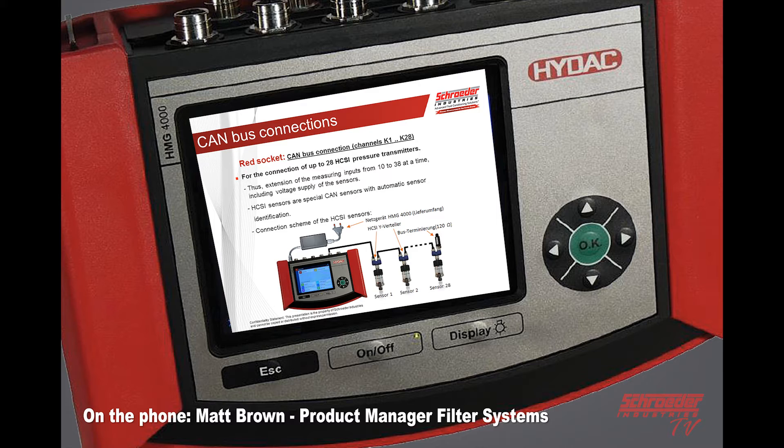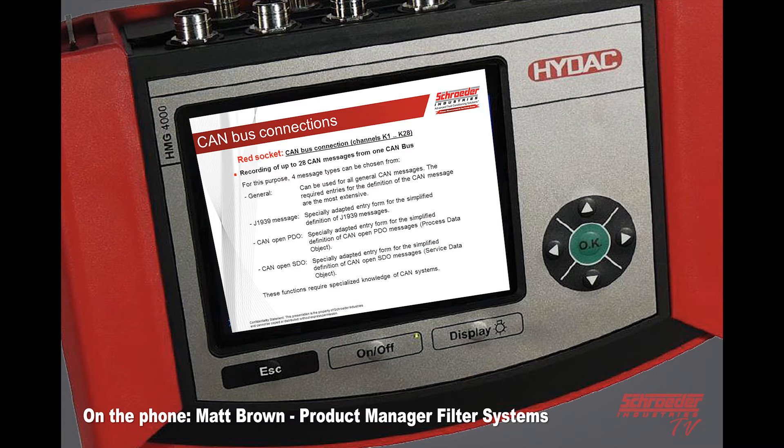These are special transmitters for CAN bus, and the connection diagram you can see below. You can record up to 28 different CAN messages on that one bus: J1939, process data object CAN open, or the service data object CAN open. So this will tap in directly without an interface.